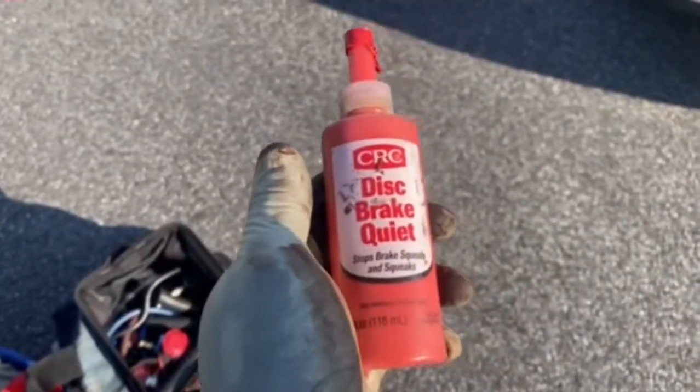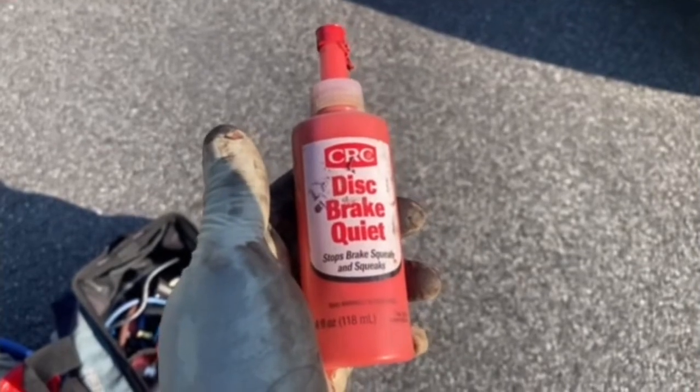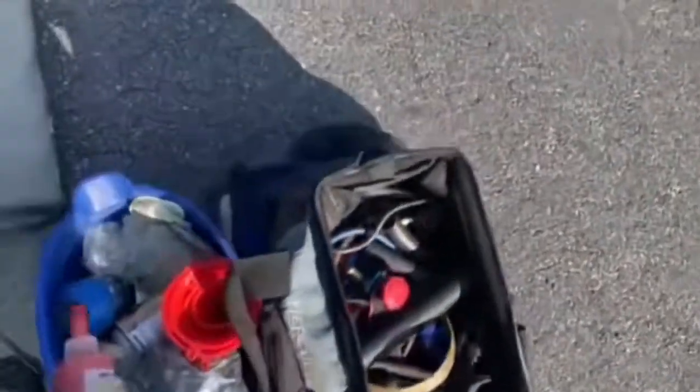We're doing the front brake pads. This little red stuff on the back of the pad that we put on — I'm okay with this stuff we're using — we have to keep the brakes quiet. The product we're using is a disc quieter; it stops the squeals and squeaks on your brakes.